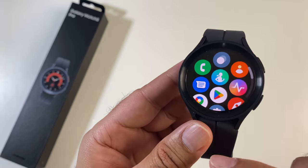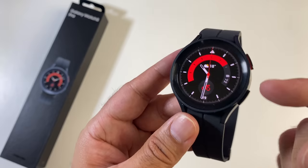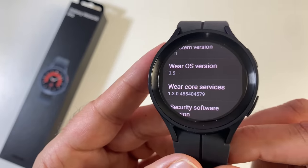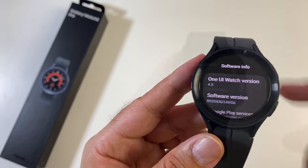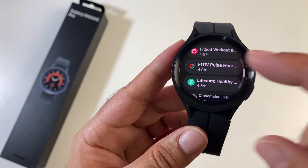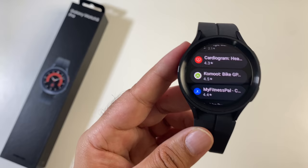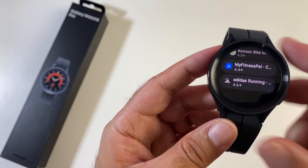This watch is running the latest Wear OS powered by Samsung — Google's Wear OS with the Tizen One UI skin on top, specifically Wear OS 3.5 with One UI 4.5. You get access to the Google Play Store, so you can download all your favorite third-party apps like Spotify, Shazam, YouTube Music, Google Pay, Google Wallet, Cardiogram, Komoot, MyFitnessPal, Adidas Running, and more.